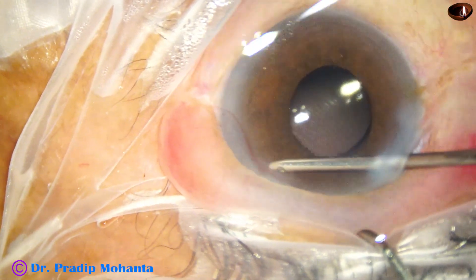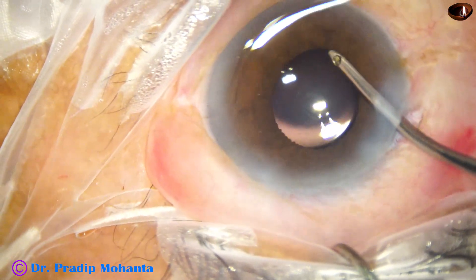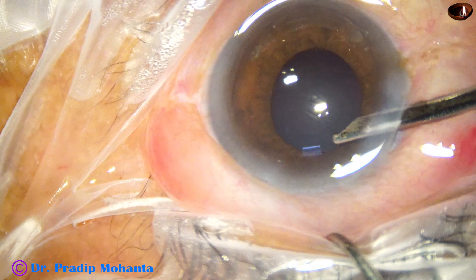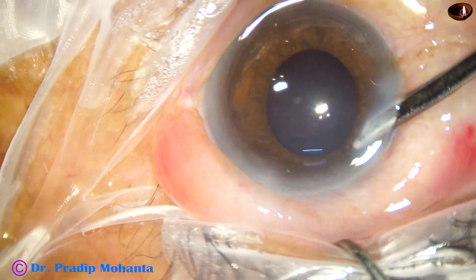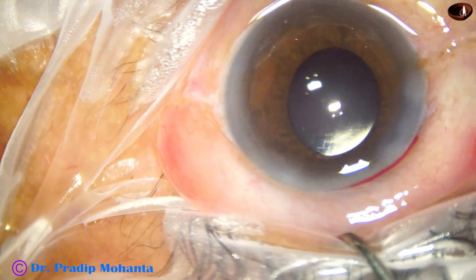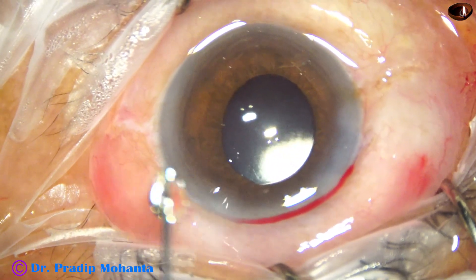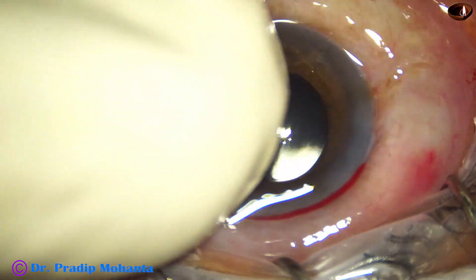And then this is a sweeping movement all around to remove any cortical matter, cells, or anything remaining in the angle, just to clean it out. And then this is the final lavage and formation of the anterior chamber with the Simcoe cannula. The integrity of the wounds are checked and a little bit of moxifloxacin is injected as the last step.